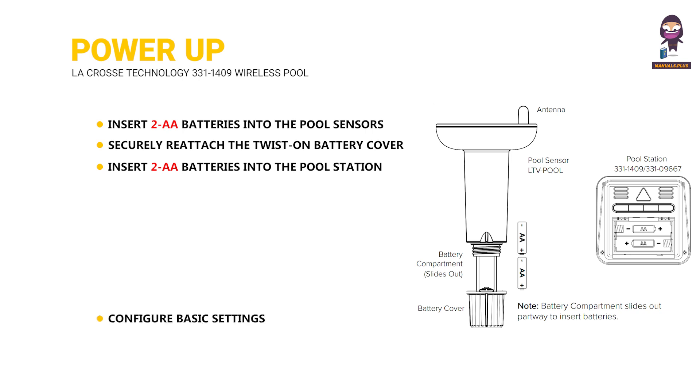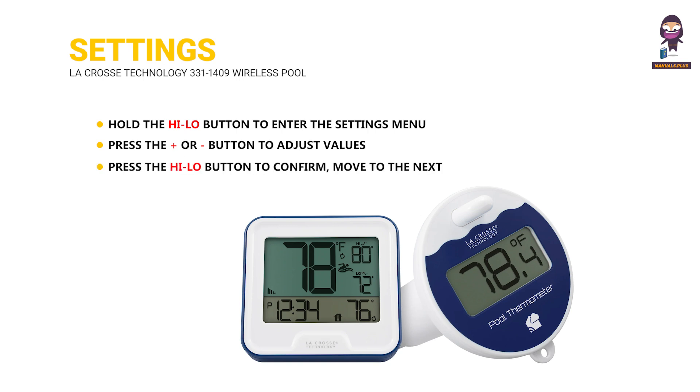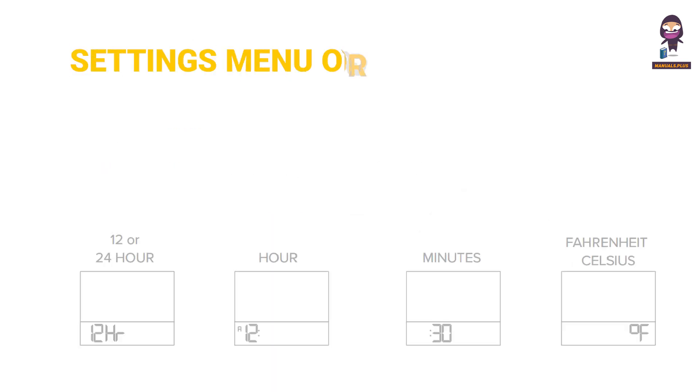Configure basic settings. Once the sensor is reading to your pool station, you can place it in your pool. Hold the Helo button to enter the settings menu. Press the plus or minus button to adjust values. Press the Helo button to confirm, move to the next item, or exit.